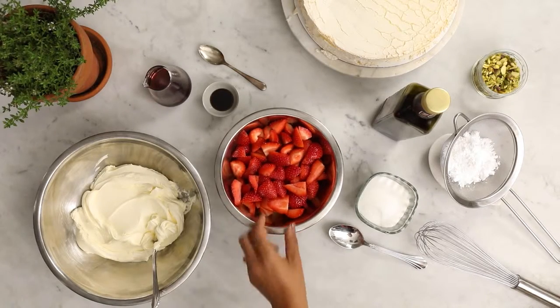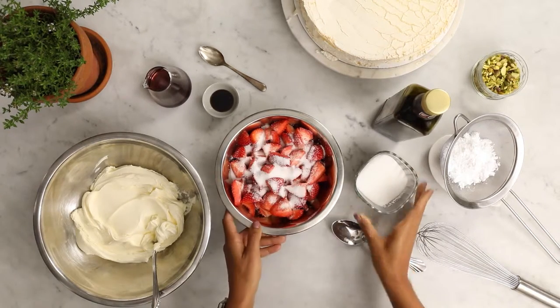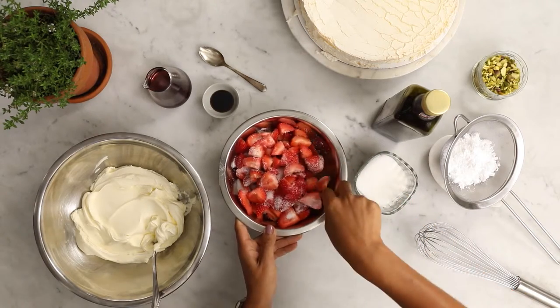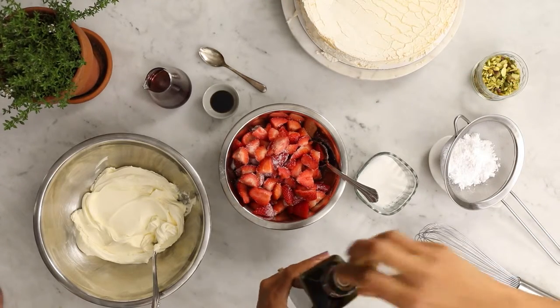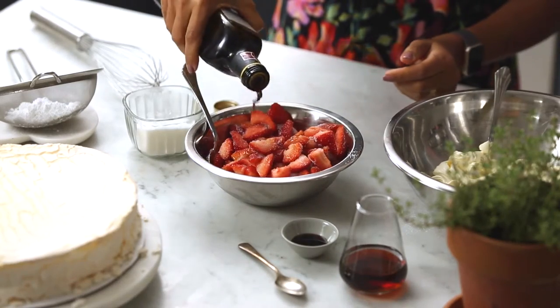I'm going to do this with a little bit of a twist. I've got some strawberries that I've chopped up into quarters and what I'm going to do is sprinkle over some sugar and give it a really good mix through. And what we're going to do is also add a dash of balsamic vinegar to it — an interesting addition, but it's a really nice combination. You don't need a lot, just a little splash.